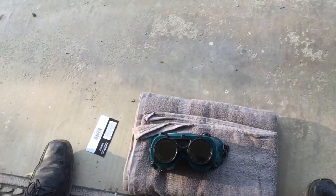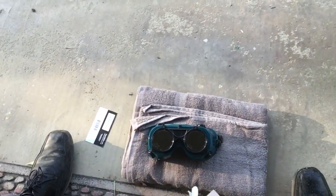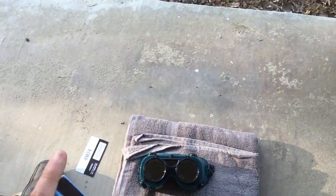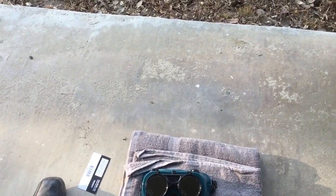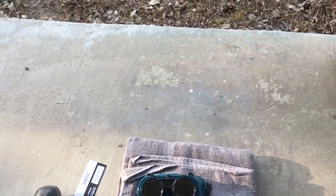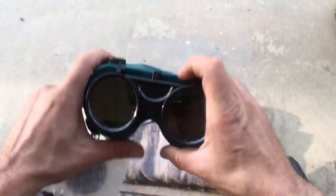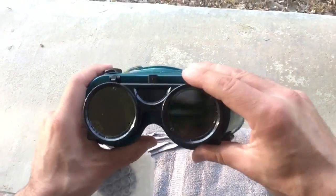All you've got to do is buy two objects: this replacement lens and this set of welding goggles, about $12 altogether. The best part is you don't need tools to make this work. I'm normally making this video because it's kind of counterintuitive how to replace these lenses — you would think it's self-explanatory, but I nearly broke one of my lenses on the other pair of goggles I got.